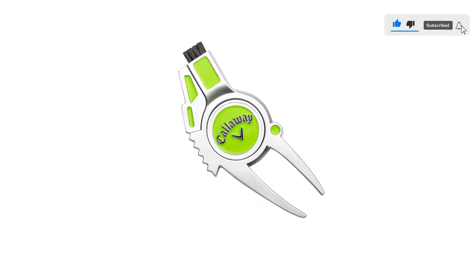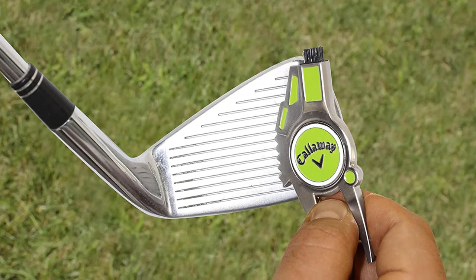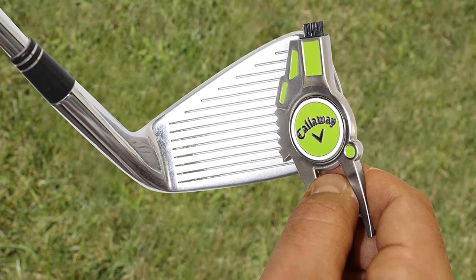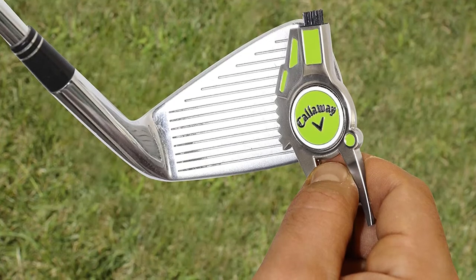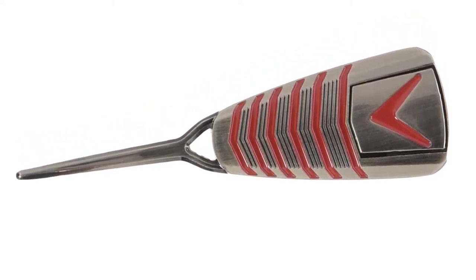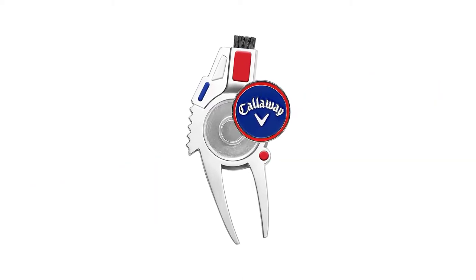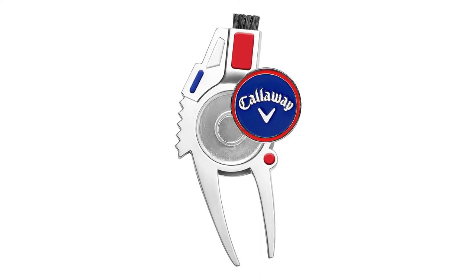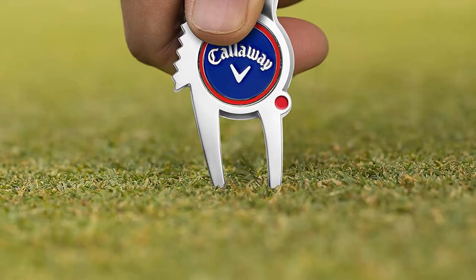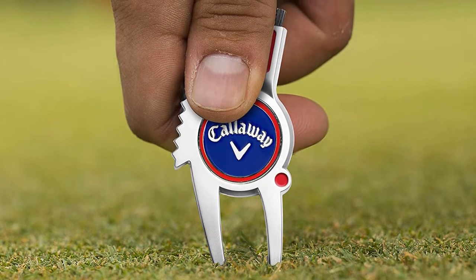A great gift for the avid golfer in your life, our divot tool provides a multitude of functions designed specifically for on-course play, all contained in one convenient tool. The magnetic ball marker lets you quickly mark your ball with the new and improved magnetic ball marker, now featuring the Callaway logo. Our 4-in-1 divot tool with ball marker features a compact, ergonomic design for added ease of use. A built-in nylon bristle brush and metal groove cleaner keep your club grooves sharp and make removing even the toughest spots of dirt easier than ever before.